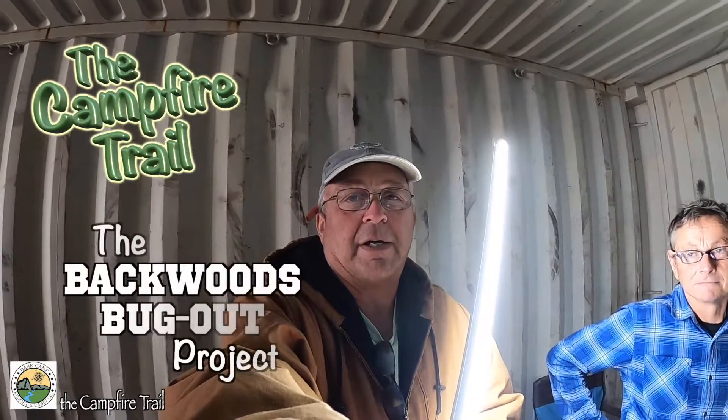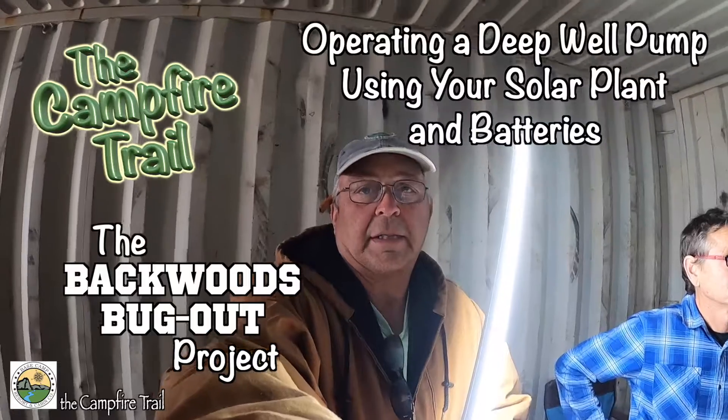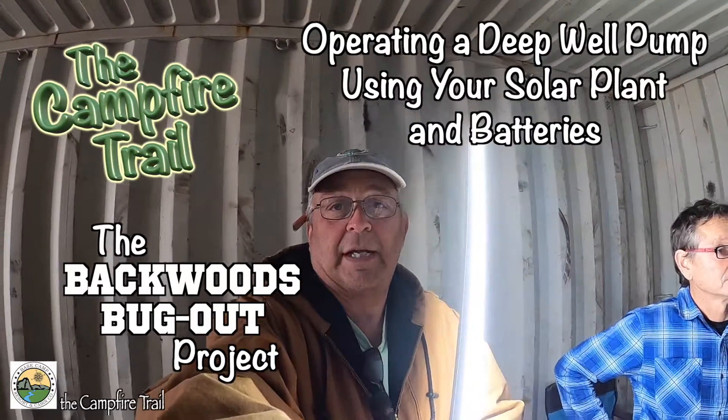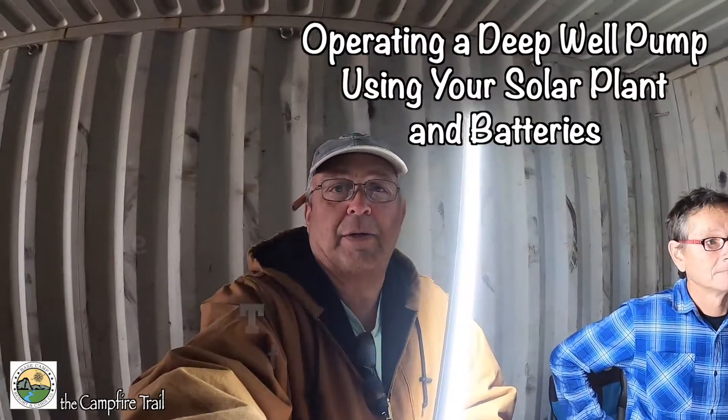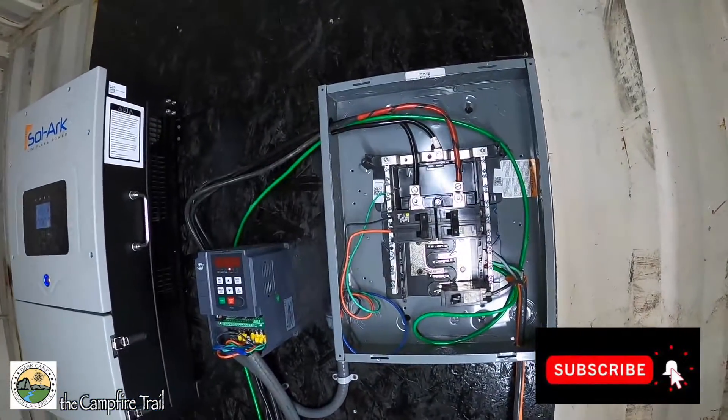Hey everyone, this is Martin and I'm here with Mike and Adrian. We're going to be talking today about how to operate a well pump off of your solar system. Excuse my voice today — it's shot. Too much working out in the cold, I guess. So anyway, here we are and we've got the solar plant initially set up inside of a container, and there it is.